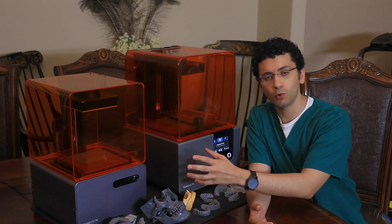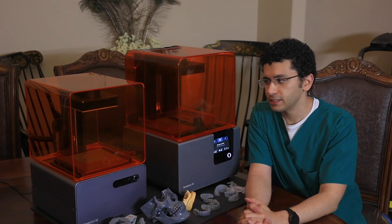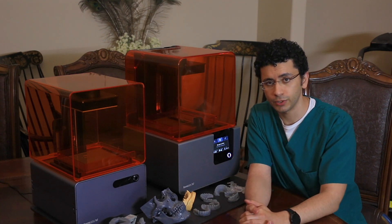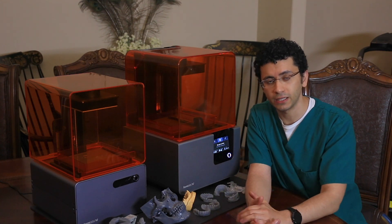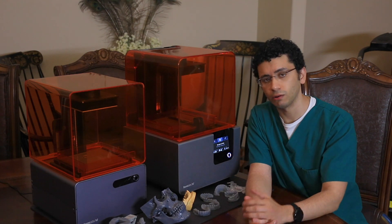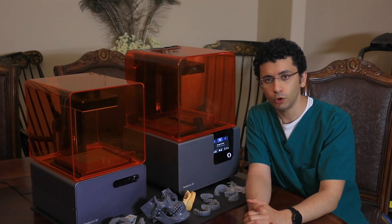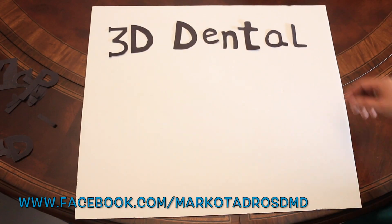This wraps our quick review here of the Form 1 Plus and the Form 2 3D SLA printers. I will be posting more 3D printing reviews of other printers soon. I will also be doing some more videos on digital smile design and digital dentistry. Feel free to contact me if you have any questions — I'll leave my email down below in the description. I hope you guys like this video. Please give it a thumbs up and subscribe to the channel. I will see you on another video.